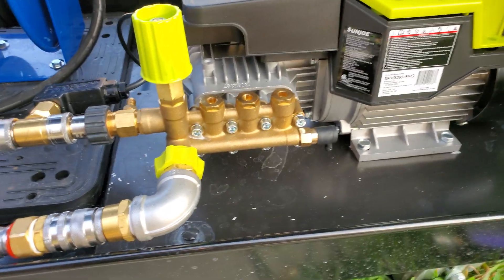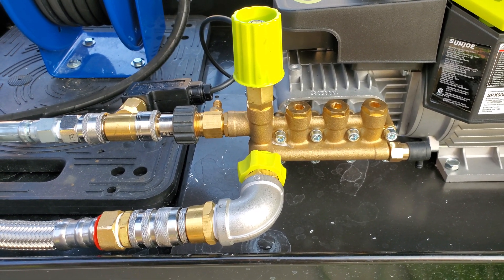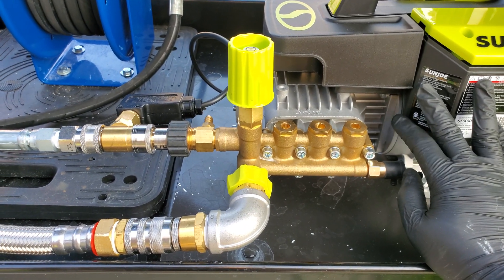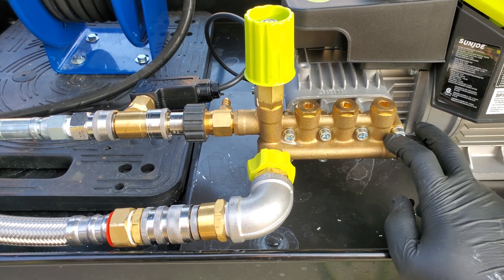Hey guys, it's just a quick video on my SPX9006, which is the same as the 9004, but this originally came on a cart with a reel. I've since taken it off, but the machines I think are identical.